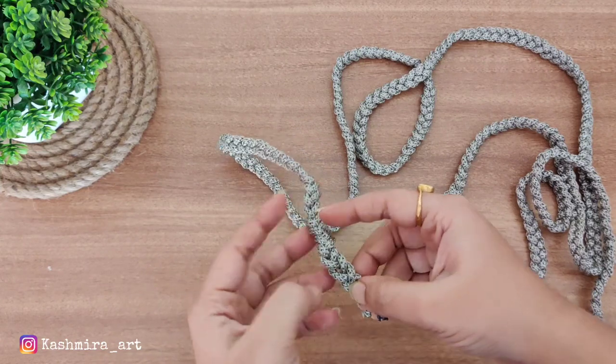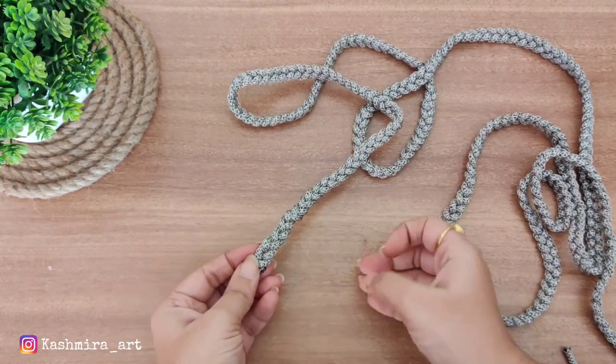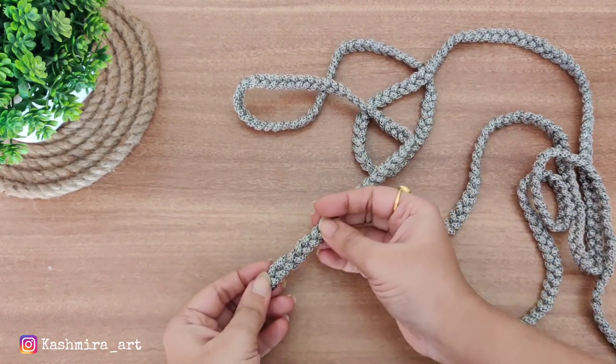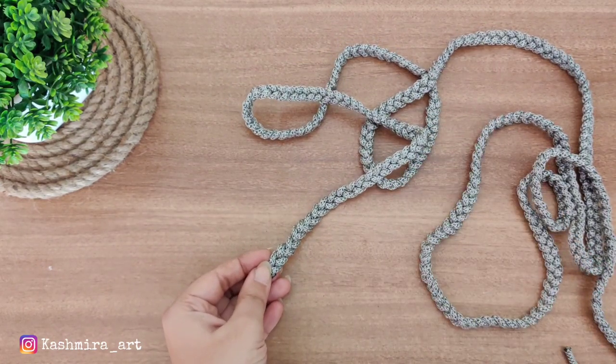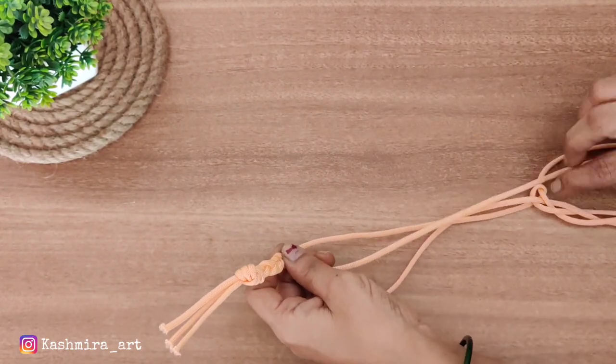After the grey, I will move to the cream color. We will do the same process as we did for the grey color — repeating exactly the same steps.